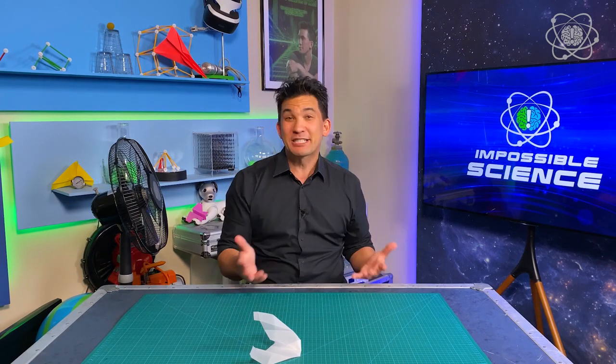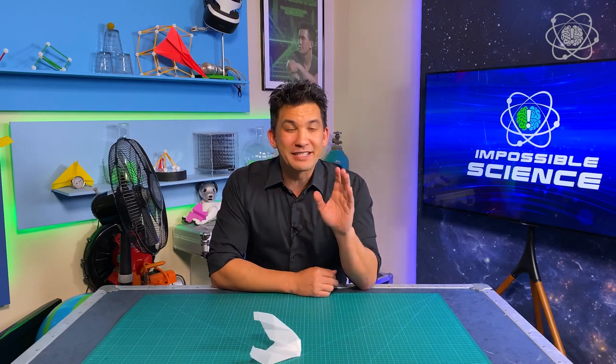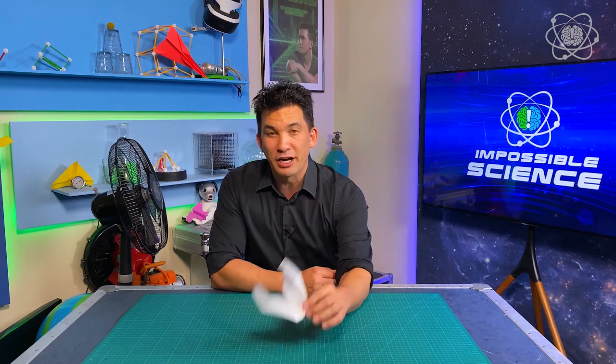The show where we take an impossible topic and we bring it to life through science. Today's topic: levitation with paper airplanes that fly forever. Now what you just saw with the fan, that's a total illusion, but that doesn't mean it's impossible. In fact, today I'm going to show you how to make one of these.